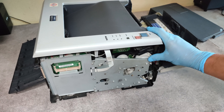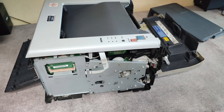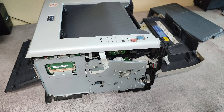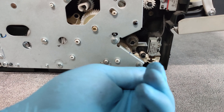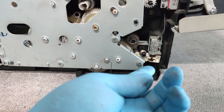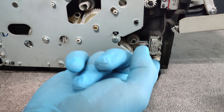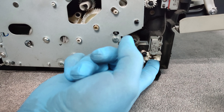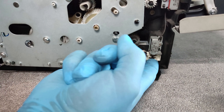Now as we took out the side cover I will show you where is the problem with this paper jam. The problem is with this swelling width — let's have a closer look. It's sticky, it's not releasing. It gets sticky and this is the reason we get this paper jam.